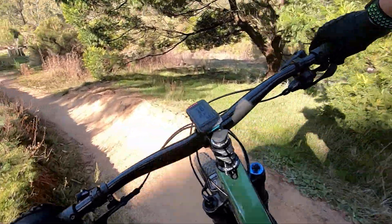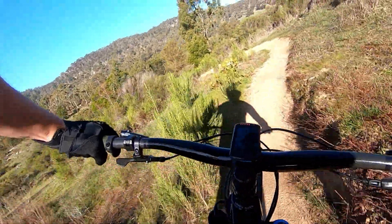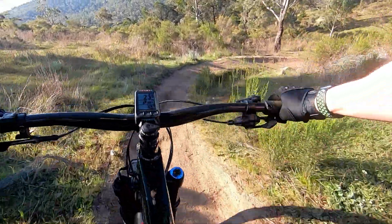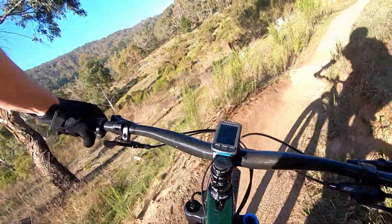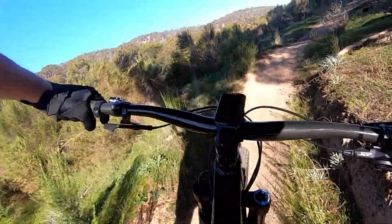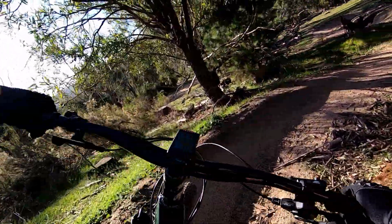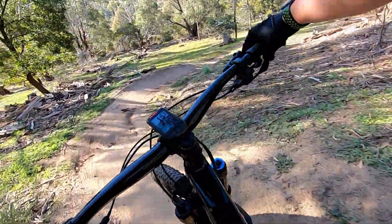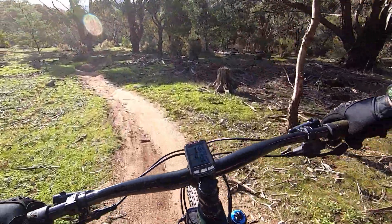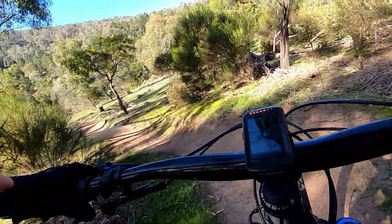We've got a nice prolonged run filled with these beautiful berms, nice cut-ins similar to trail 6, and they hold up as well as trail 6. Love it — nice small berms, super flowy, gotta love them.